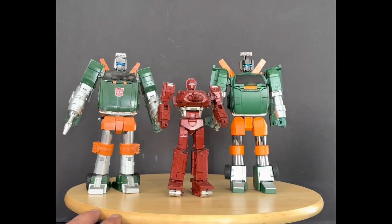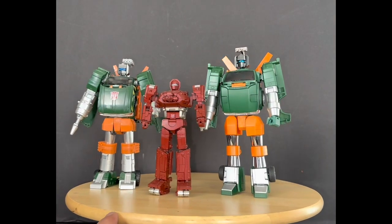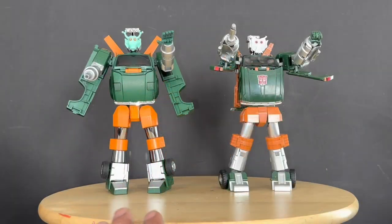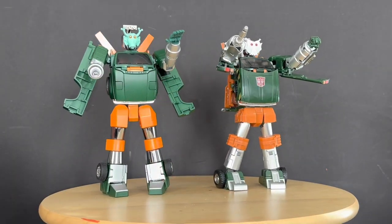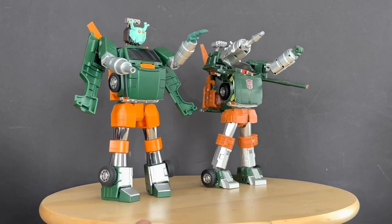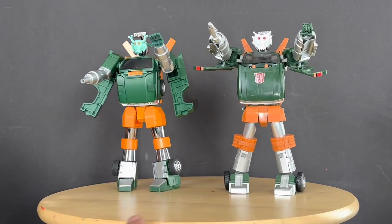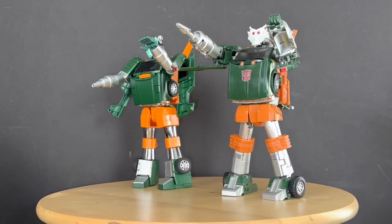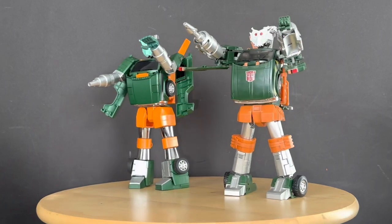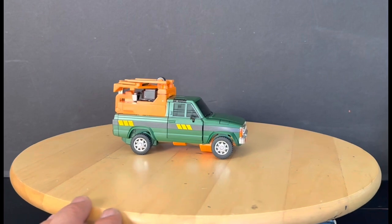We'll bring out Warpath. I'm critical of X-Trans Bots, but I just brought out this Warpath and the knees were shot on it, so this is another toy I don't like to transform much. Looking at the faces side by side, the Fans Toys has the darker green mask while the X-Trans Bots is more grayish-white. The Warpath is a toy I stayed away from transforming.